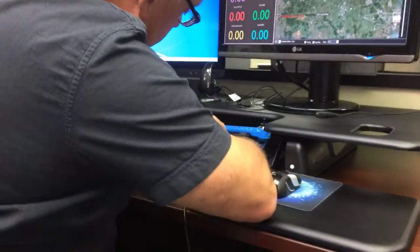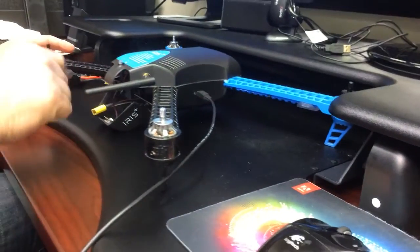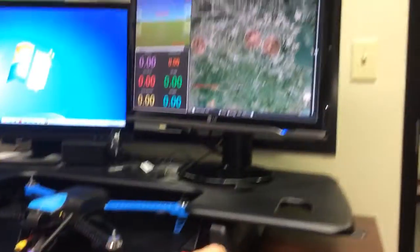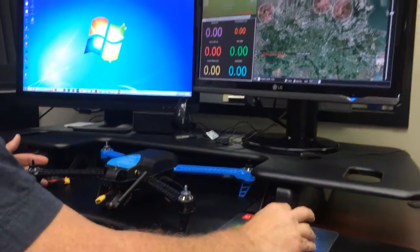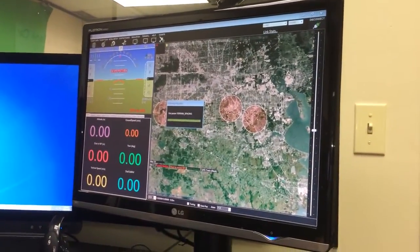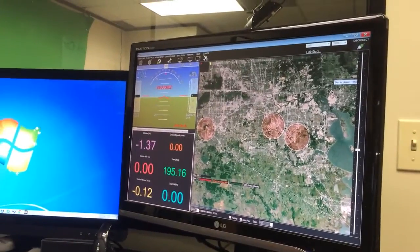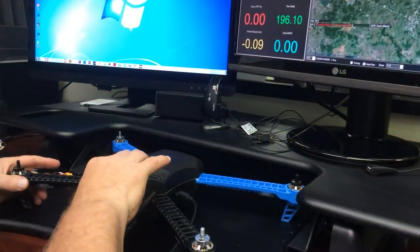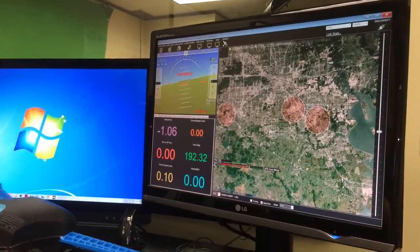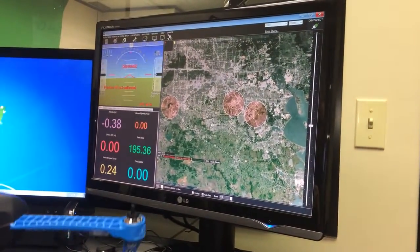I want to hook it up to the computer. Got a blinking light. I can connect to it. You can see the Mavlink is going to connect, and then we can do the demonstration. Let me go ahead and arm it first. It's registering, it's doing everything fine. So it looks as though the Iris Plus is working fine.